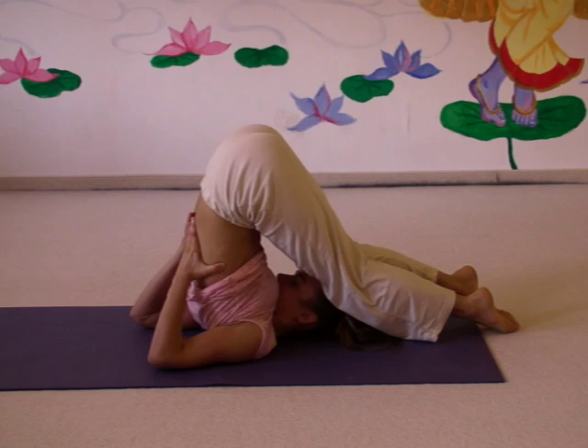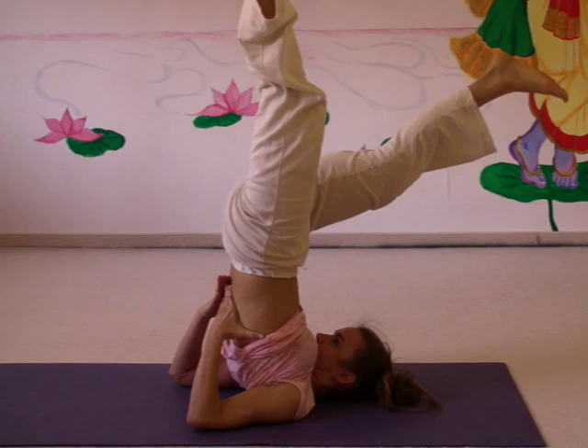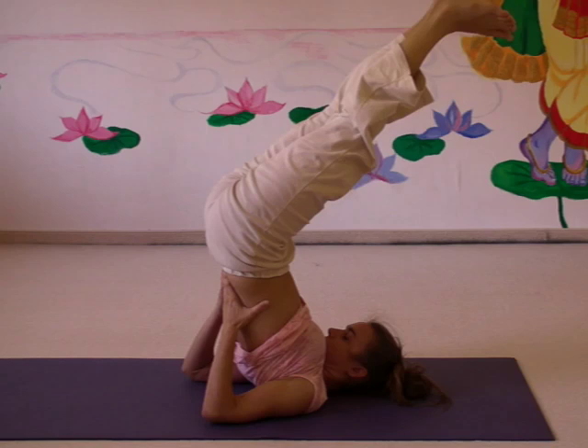Of course, you never force into the posture — especially not in plow pose. After plow pose, you usually come back to the shoulder stand, and after shoulder stand, you come to the lying position.